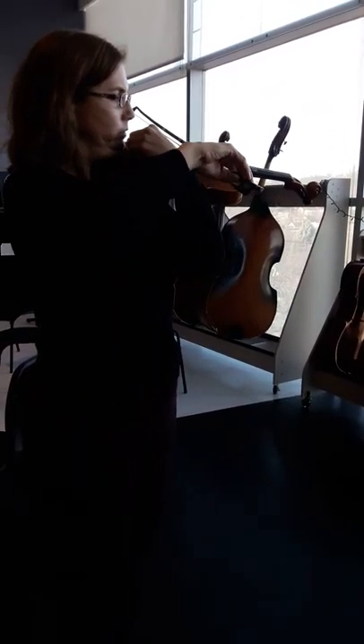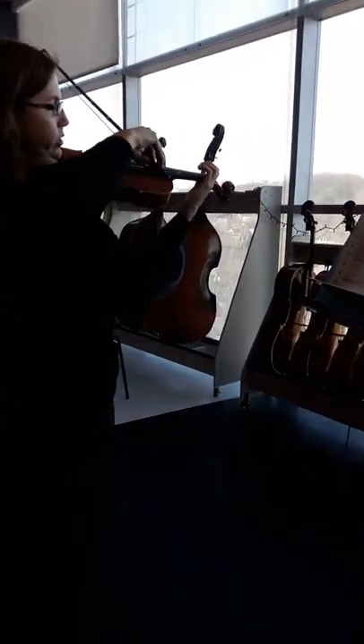Hi! Okay, let's do C major. Let's tune. Let's do slowly for intonation.